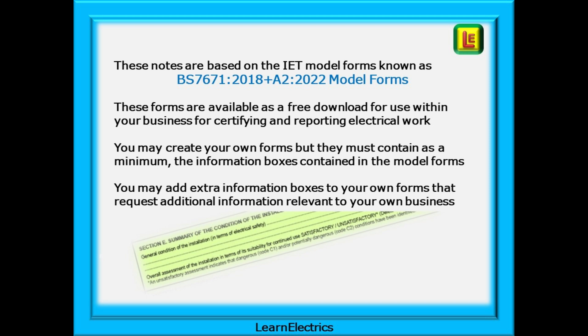These notes are based on the IET model forms to the 18th edition Amendment 2. The forms are available as a free download for use within your own business for certifying and reporting electrical work. You may create your own forms, but they must contain, as a minimum, the information boxes contained in the model forms. You may also add extra information boxes to your own forms that request additional information relevant to your own business.